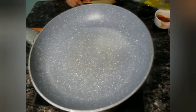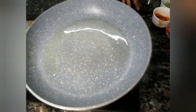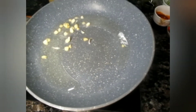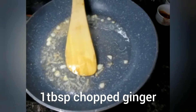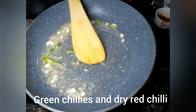Let's get started! I will add 2–3 tablespoons of oil in the pan. I will add 1 tablespoon of chopped garlic. Because we are making chili garlic noodles, I will also add 1 tablespoon of chopped ginger.